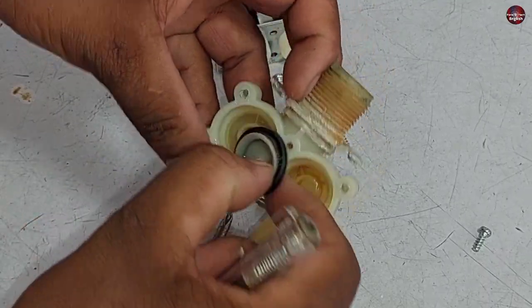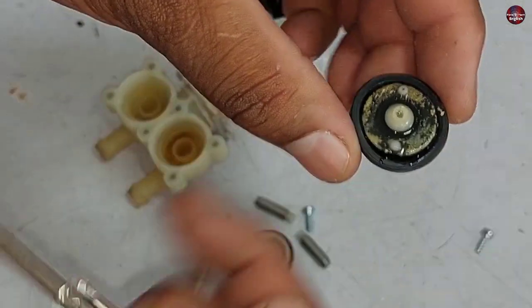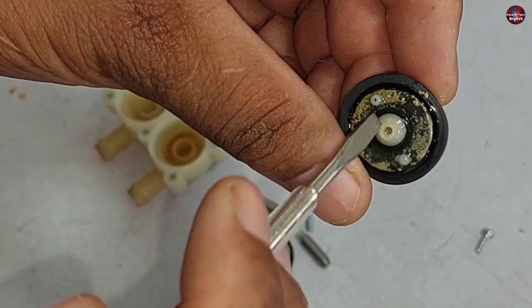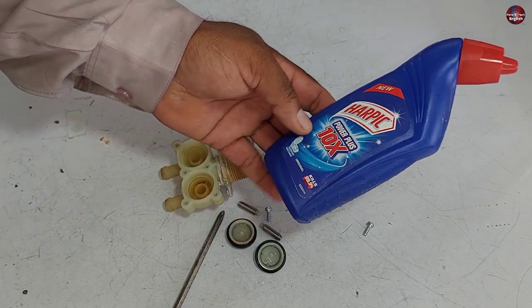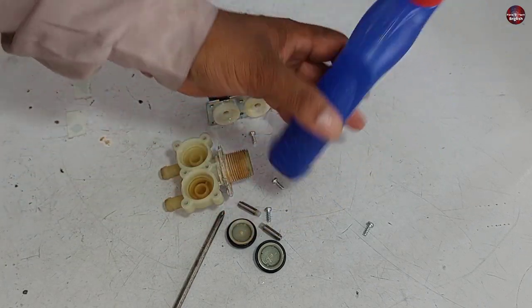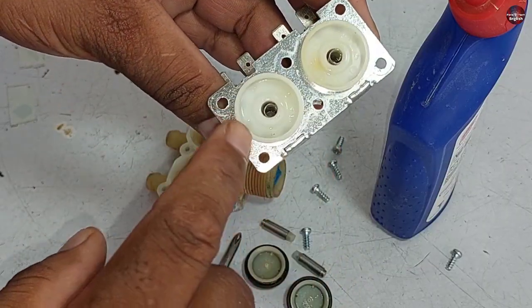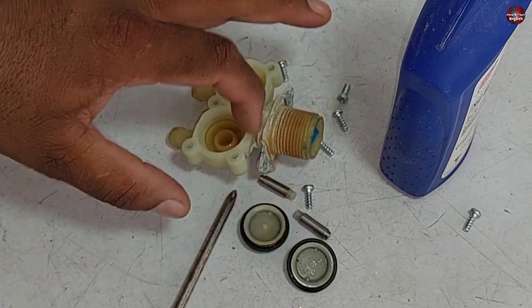Let me show the other diaphragm as well — this one is also dirty. Now I will put it in scale remover. I am using a toilet cleaner — the brand is Harpik — but you can use any cleaner. The spring has no dirt, so I will only clean the dirty parts.